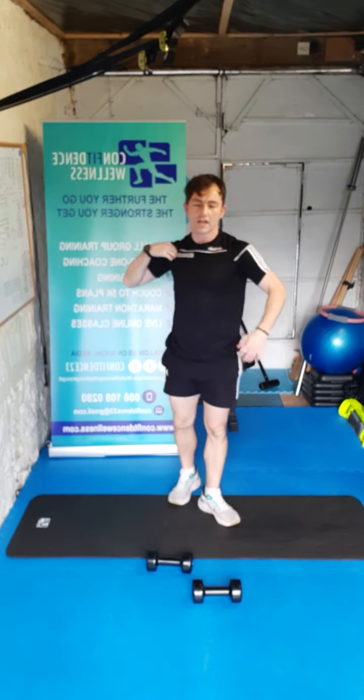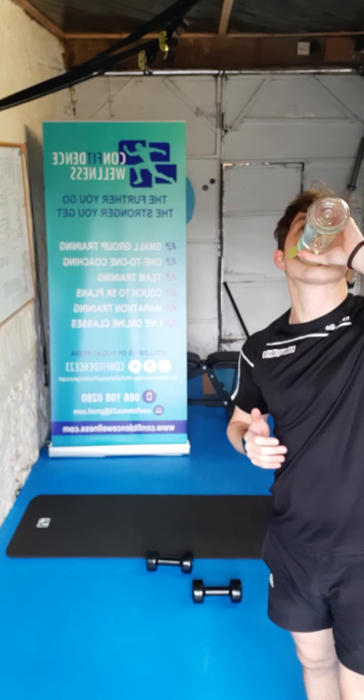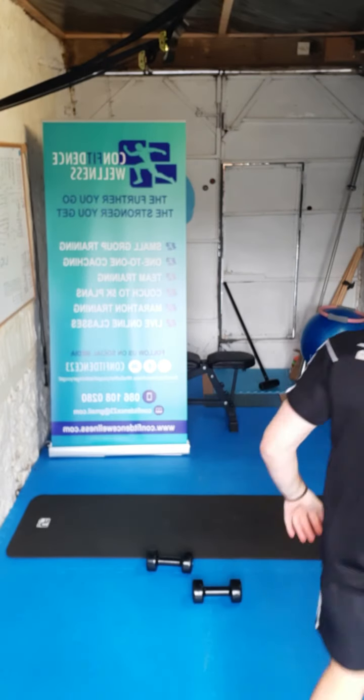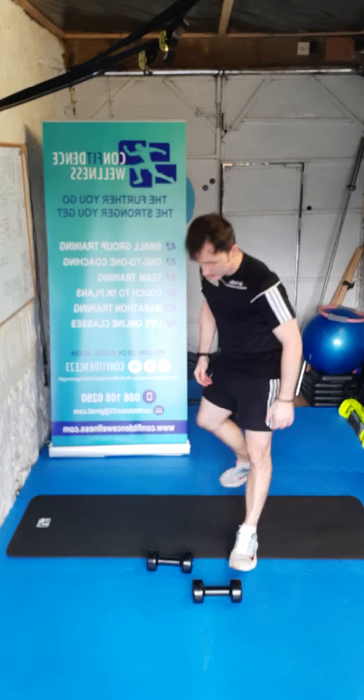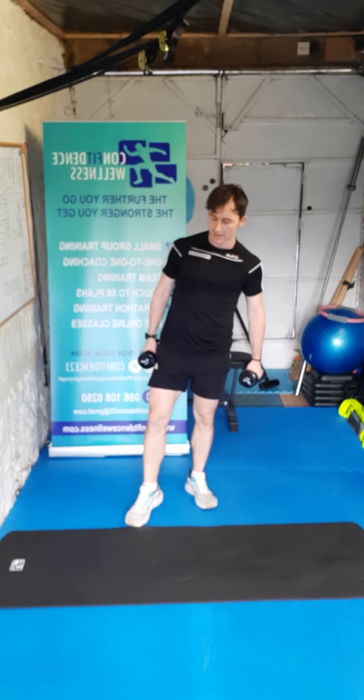Let's get another little breather in — shake it out, 60 seconds recovery. We've got one more round to go — fill up those lungs now. Overall feeling it guys — good work so far. Remember, at your own pace, all the time.